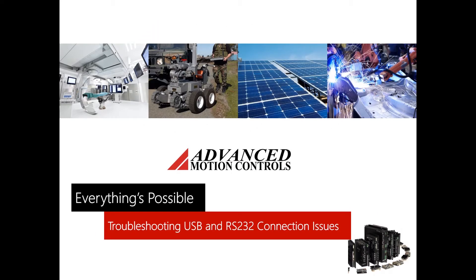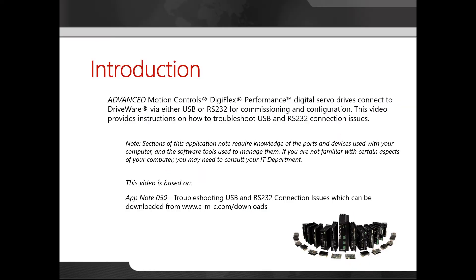Hello, today we'll be going over troubleshooting USB and RS-232 connection issues. Advanced Motion Controls Digiflex Performance digital servo drives connect to driveware via either USB or RS-232 for commissioning and configuration. This video provides instructions on how to troubleshoot USB and RS-232 connection issues.